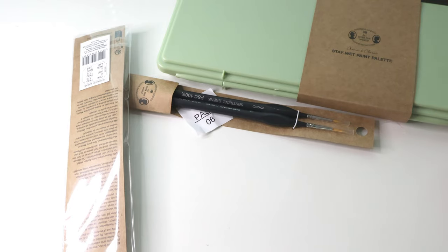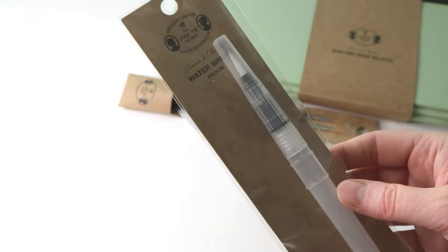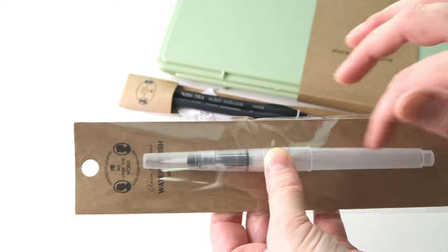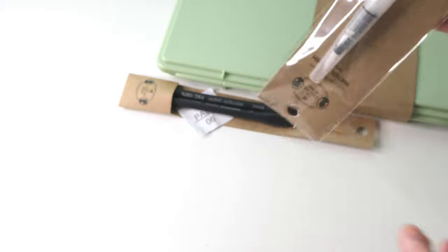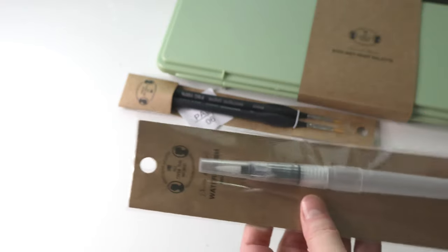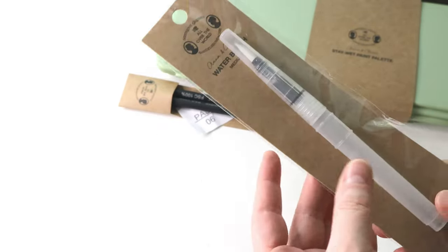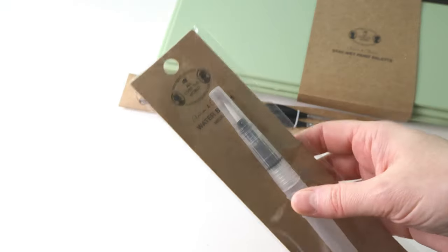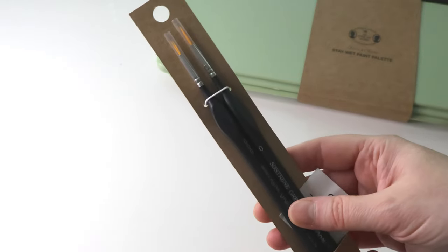Another thing I really didn't plan to buy: I bought another water brush. It's that container brush where you put water in the barrel — the handle — and then squeeze it to get the water out. I already had one of these, but I figured it wouldn't hurt to have another, and it wasn't very expensive. So I bought it, along with these two other brushes.